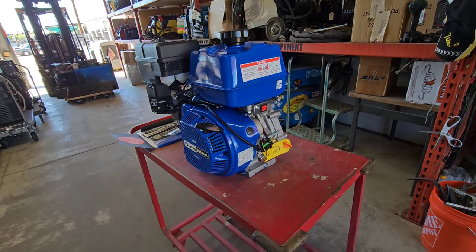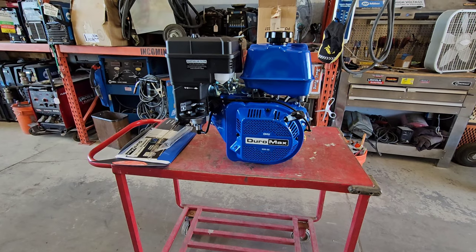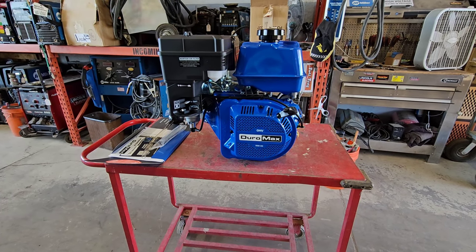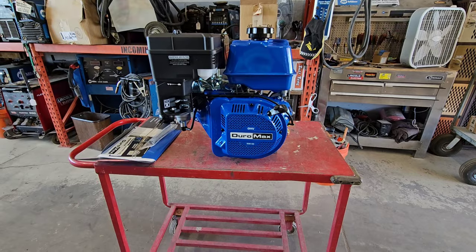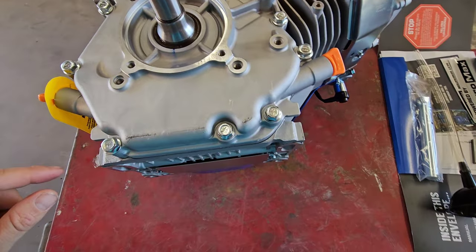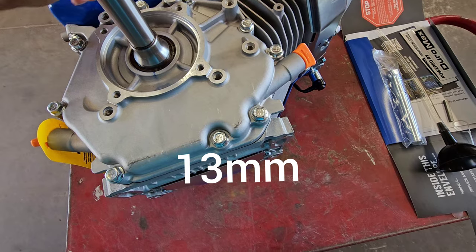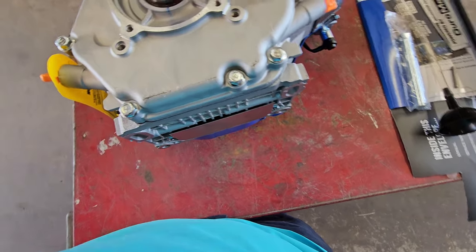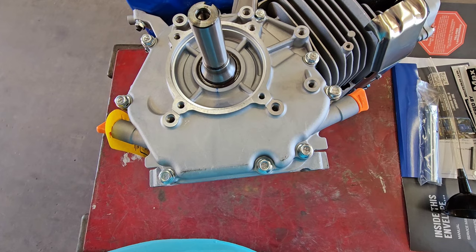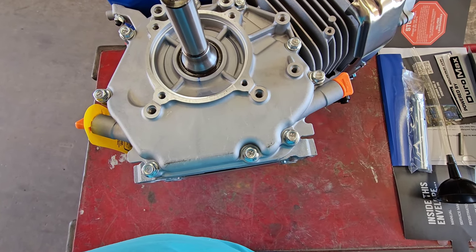This is the non-electric start, so this is the pull start model. The first thing we're going to do is remove the plastic governor gear. We're going to be removing these nine crankcase bolts here and pull off this cover right here.